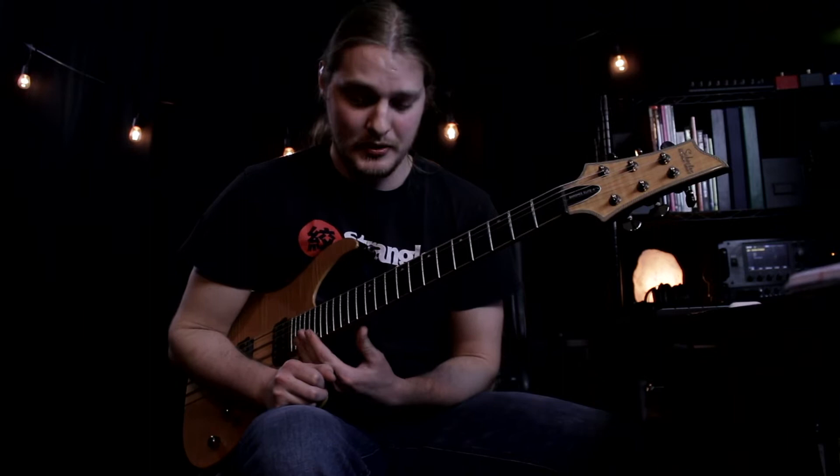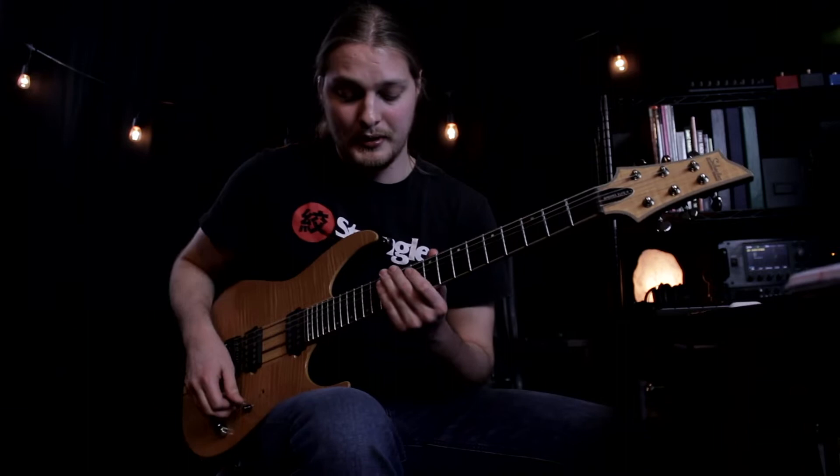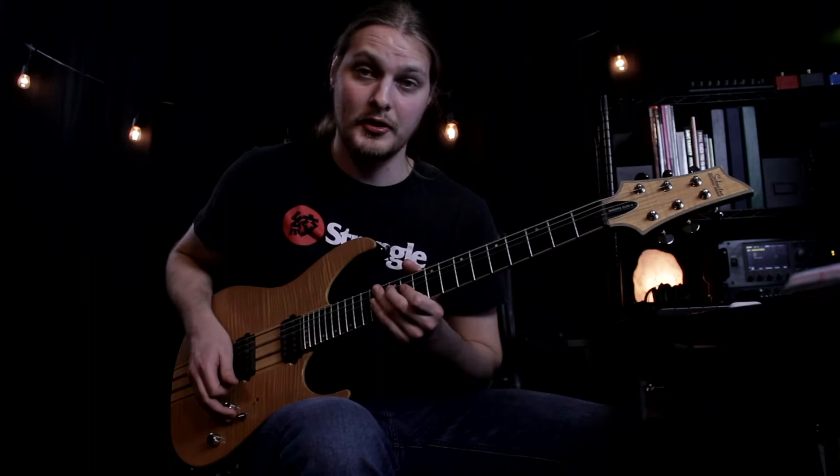One thing to keep in mind with this riff: it's not necessarily the notes, it's how you finger the notes. I thought I'd have to play with my middle two fingers, but it's easier to do it with your index and your middle finger. For whatever reason, for me that works the best.